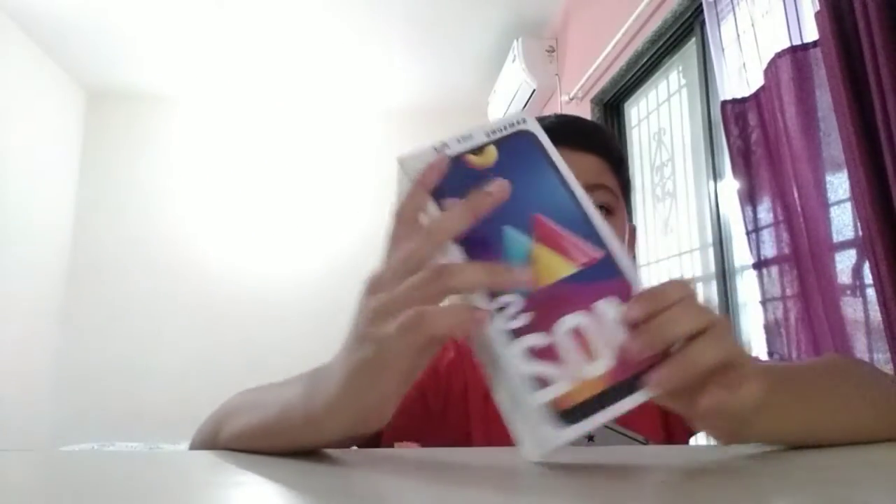This is the box of Hello2. It's very heavy white. So let's open the box.